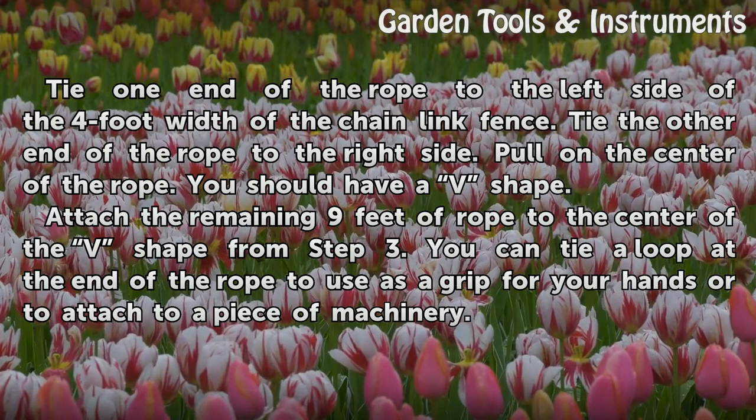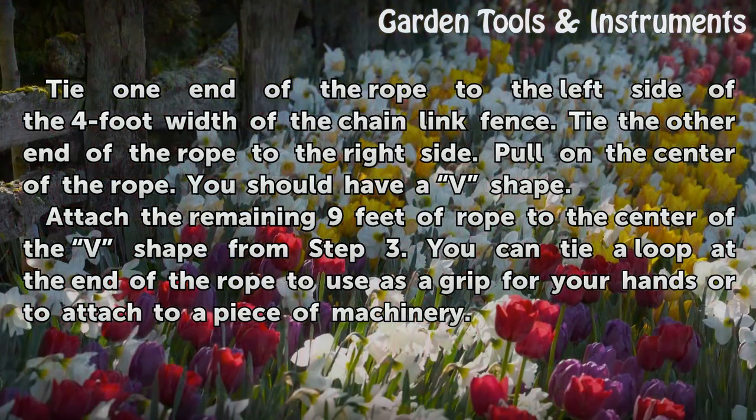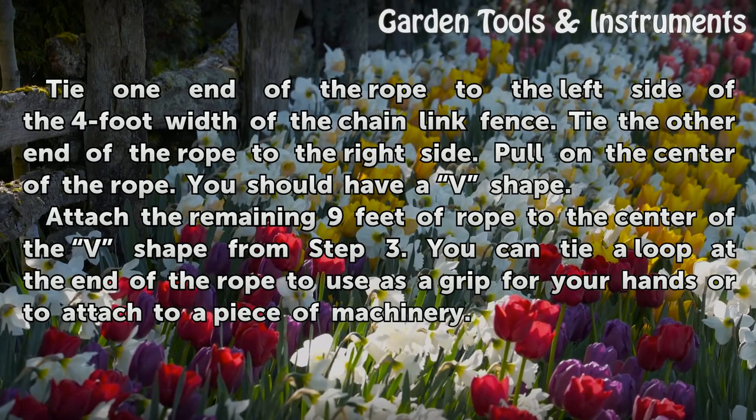Pull on the center of the rope — you should have a V-shape. Attach the remaining 9 feet of rope to the center of the V-shape from the previous step. You can tie a loop at the end of the rope to use as a grip for your hands or to attach to a piece of machinery.